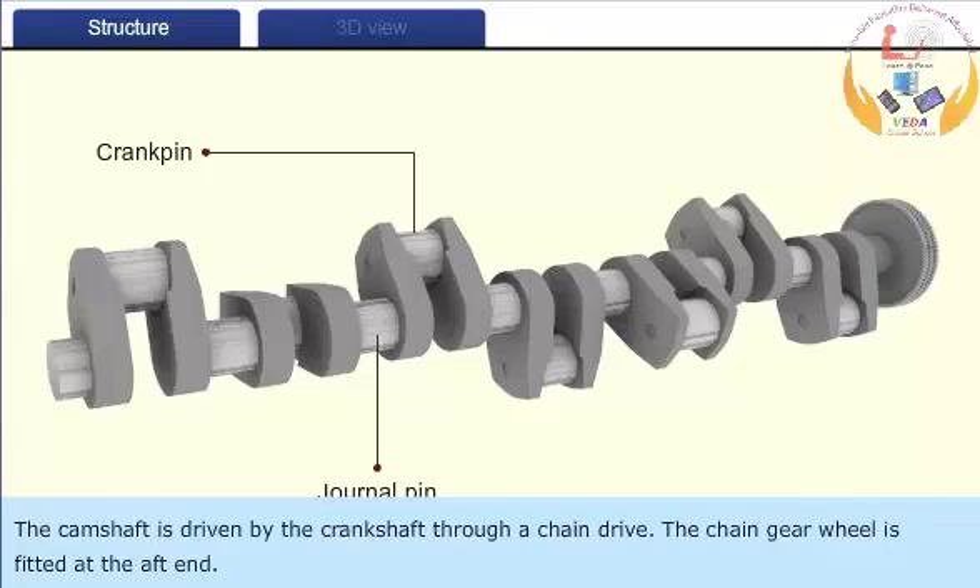The camshaft is driven by the crankshaft through a chain drive. The chain gear wheel is fitted at the aft end.